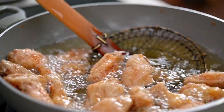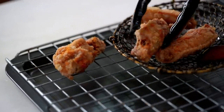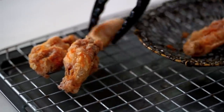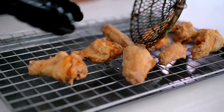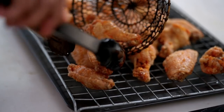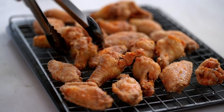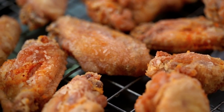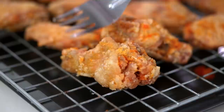This chicken is looking pretty delightful right now. Let's get it out and this time onto a baking rack — that's going to make it easier for me to glaze these babies. Look at that golden color, and then listen to this sound. That's just the most incredible music you could ever hear — crispy wing music, my favorite.